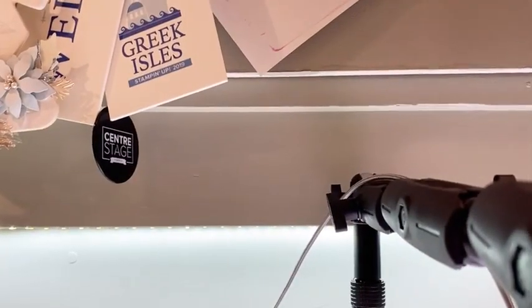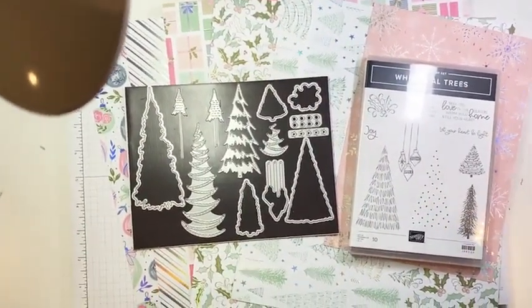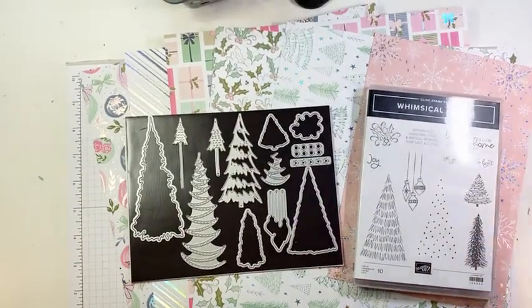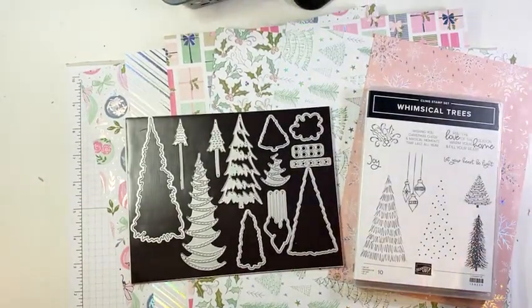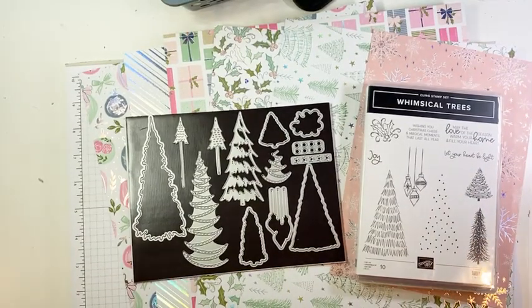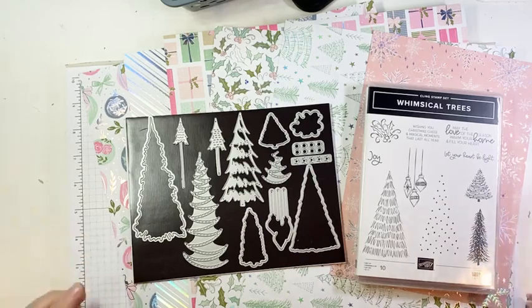So I'm going to flip the camera, stop talking, and we're going to get to some stamping. Give me one sec. There we go — we got a little bit of a glare, let's see if we can do something about that. Straighten us out. All right, I think we're good. So as I mentioned, we are all about the Whimsy and Wonder Suite from the Holiday Mini.